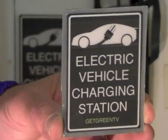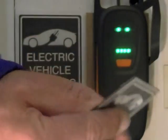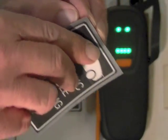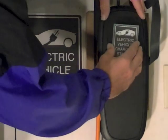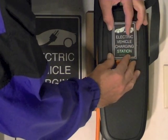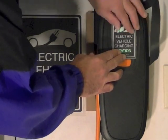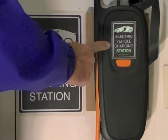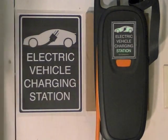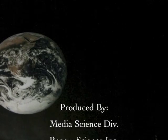Please subscribe. If you do get an electric car, proclaim your independence with EV charge signs available at Amazon.com. They come in various sizes and can be customized — just search EV charge station signs at Amazon.com. That's about all the time we have for now, so please subscribe and share this video with others.